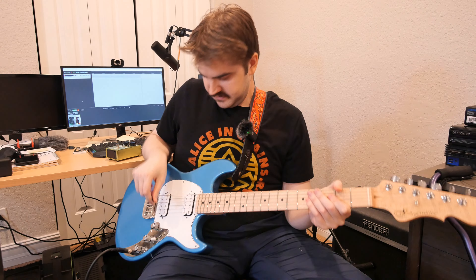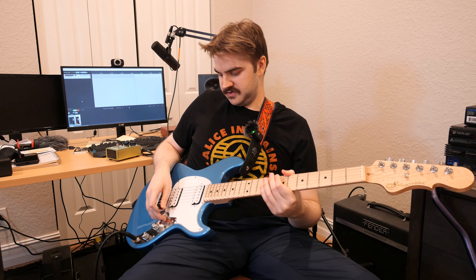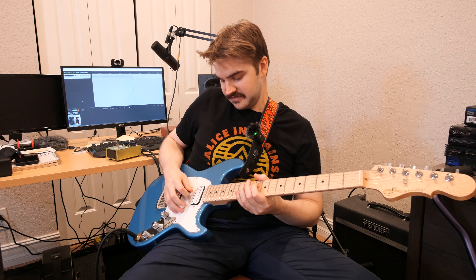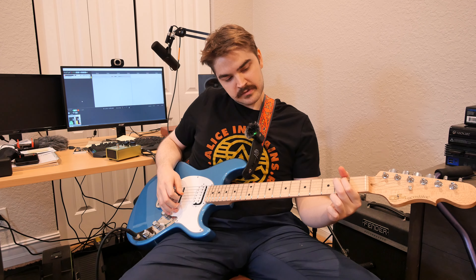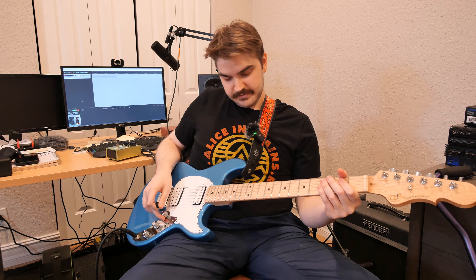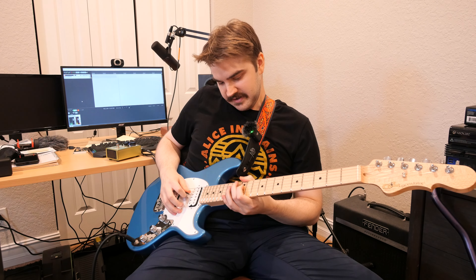Let's get into some tones and where you can use this pedal at its best. One of the best tests for any overdrive is to go from a clean tone to a crunch tone and see how far you can take it. We'll start with a really clean tone, and then see what happens when we kick on the pedal.